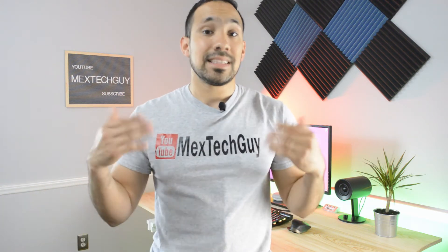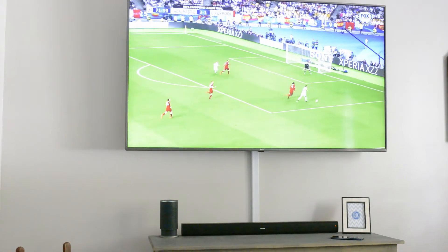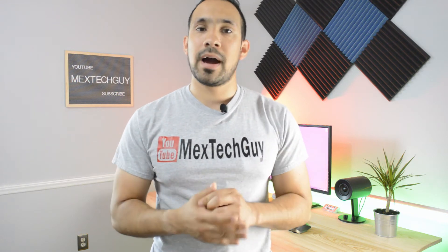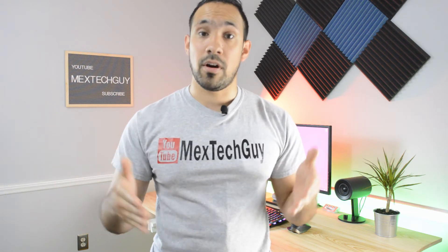One reason for the limited bass is that it's just a soundbar — it doesn't have a separate subwoofer you can attach. But it sounds pretty good overall. For the average person, this soundbar will definitely enhance your TV sound, making it a good buy since you're not spending four or five hundred dollars on a surround system. Overall, for the price it sounds really good. I do recommend it, but keep in mind: don't expect a lot of bass, but do expect a lot of volume, which I personally really like.